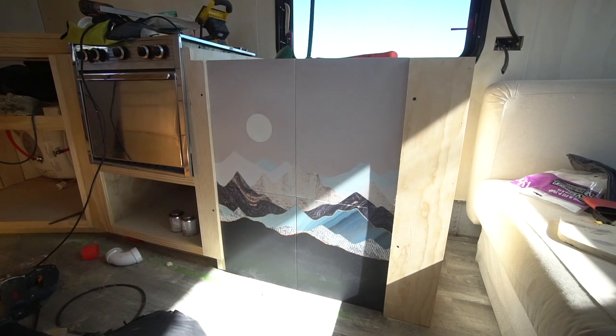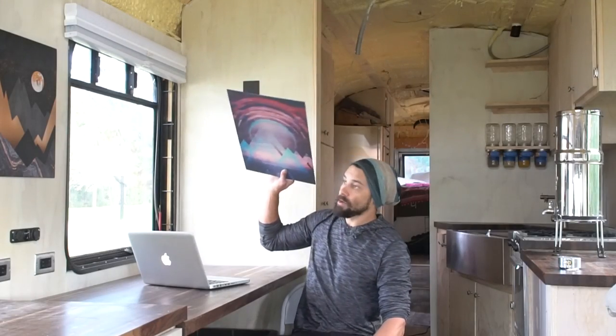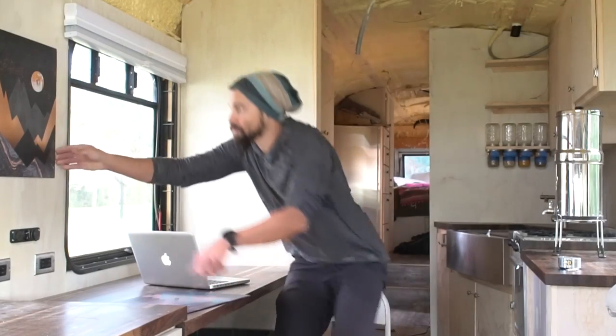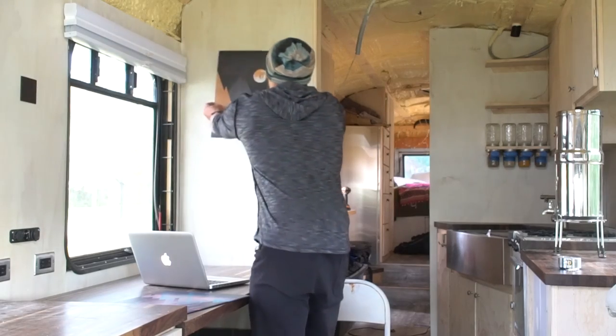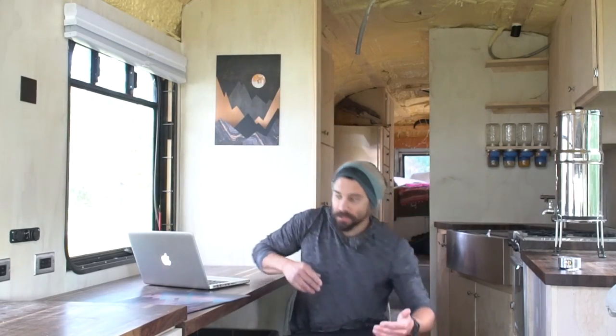I highly suggest looking into Displate for your tiny home because it uses a magnet and you're able to switch them around. So if you want to change up your artwork, you can always switch the plates — I anticipate on doing that. Right now I love the design; it works really well with the black and white theme that I'm doing for my school bus conversion.